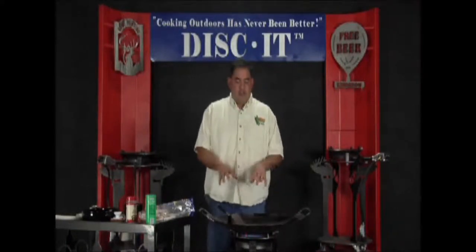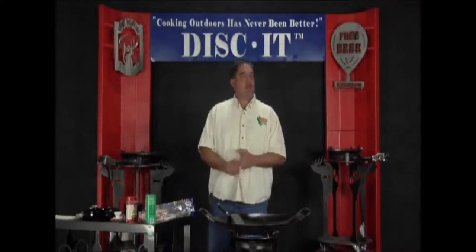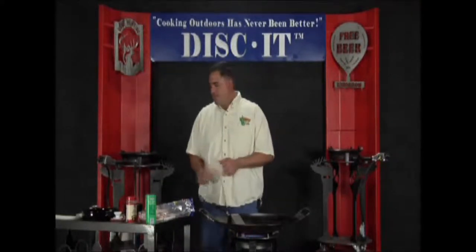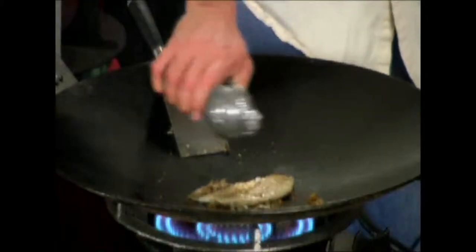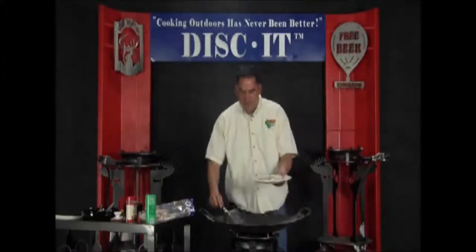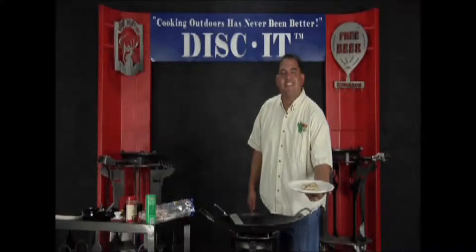Now this particular tilapia — I like to eat it with either fried rice or a dirty rice. You can see the fried rice in episode 2 of the Discut, or the dirty rice, which is coming up in a future episode. I'm going to put a little bit more lemon on here, turn that thing off — it's completely ready to go. Garnish it with something if you like. Here you go: tilapia on the Discut. Cooking Outdoors Has Never Been Better. Discut!